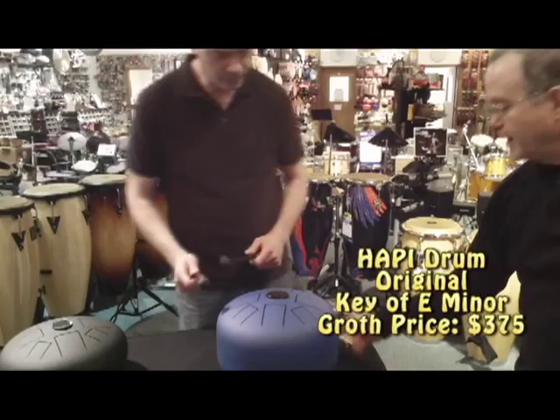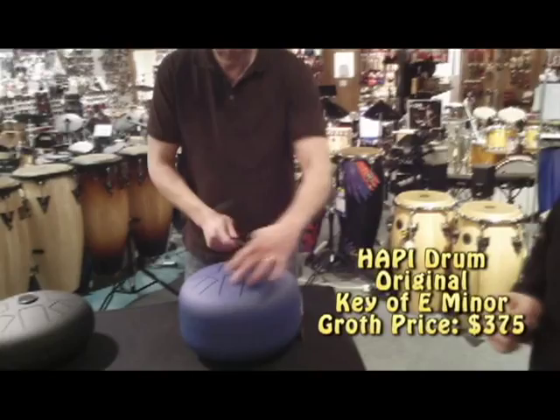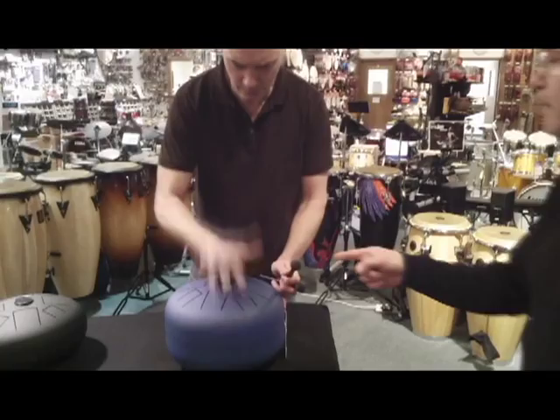This is the key of E minor — this is the original model, a little larger, still only weighs 12 pounds. The way that they've laid out the metal tines here, the tongues of the drum, you can't play anything wrong. All the notes are sort of compatible, and when you start hearing that thing resonate, they just blend in with each other — some great overtones. That's the key of E minor.